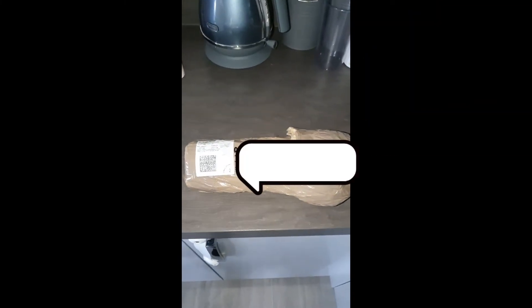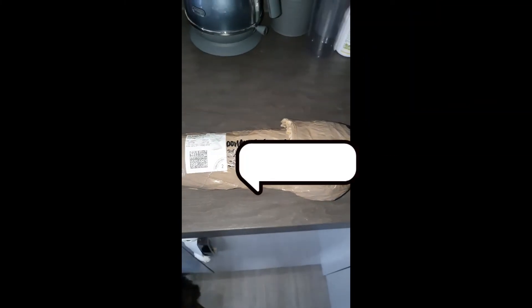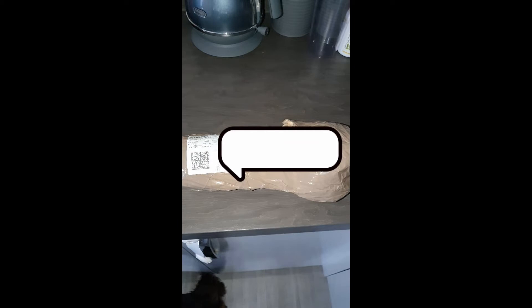So here we have the landmine - it's just arrived, quite well packaged. Probably a little bit of overkill but better that way than not. I've had to go at it with a knife because it's quite thick, well bubble-wrapped and well protected.